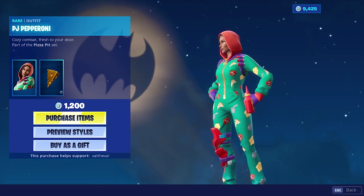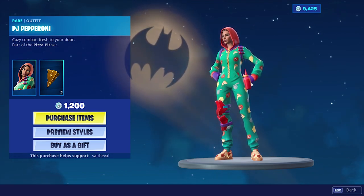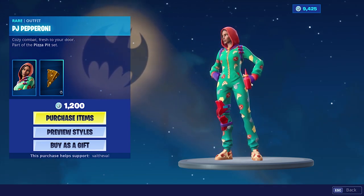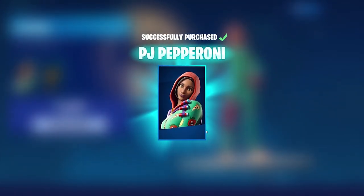It's a nice skin, but it is a reskin, so I can't rate it too high. They didn't really put a lot of effort into making it look special or unique — they just changed the color scheme and added a goofy back bling. But we're going to go ahead and get this for 1200 V-Bucks — PJ Pepperoni.